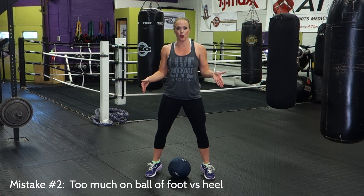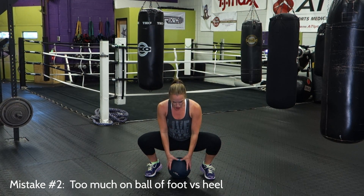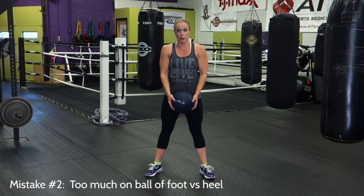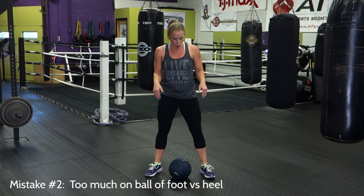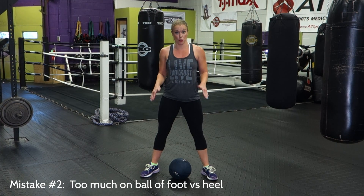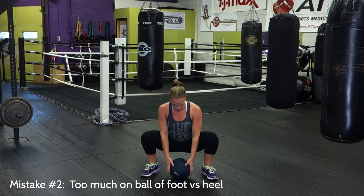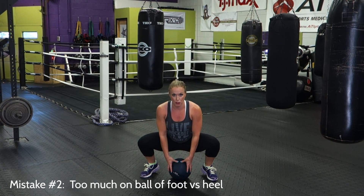Another common mistake is being too much on the ball of your foot versus the heel. As people descend into the squat position, they go onto the ball of their foot and lift their heel up, which can produce a lot of stress on your knee. Make sure you're wide enough that you don't go to the balls of your feet. Keep the weight bearing down on your heels. As you descend into your squat, drive the knees out towards your pinky toes, keep the weight in your heels, and then stand up with the ball — make sure not to lean forward and go to the ball of your foot.